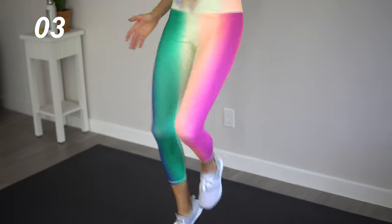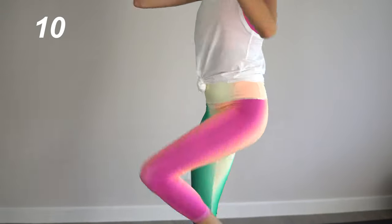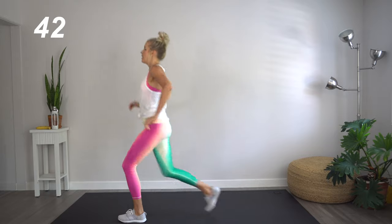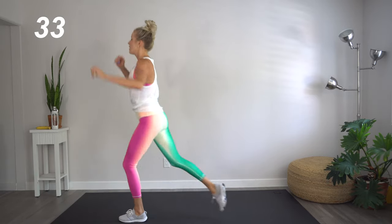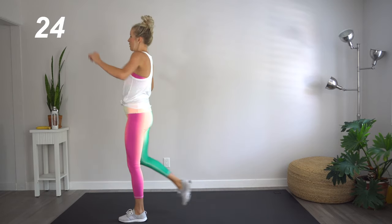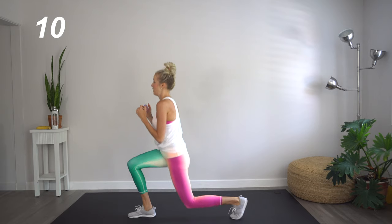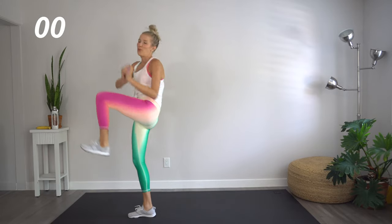We're so close, keep it up. Great job. Next move is lunges with a pulse and a lift. We're going to start with that left leg forward — one, two, three, twist. This is working our quads and we're also working our obliques. Switch sides — right leg is forward, twisting towards the left. Great job.